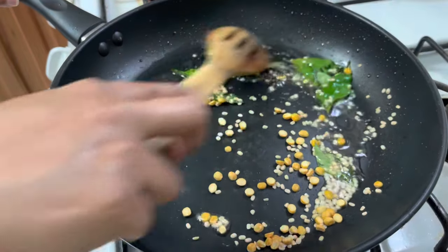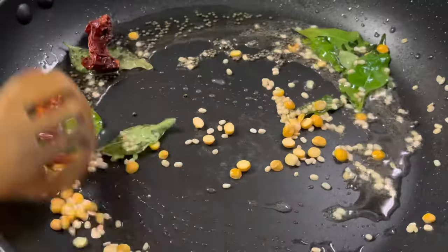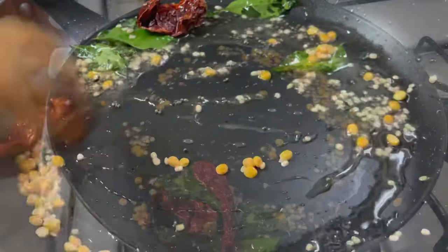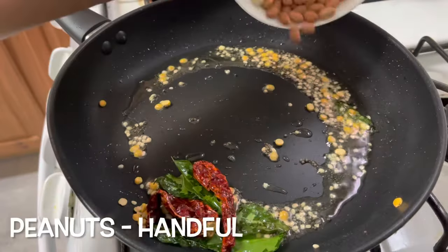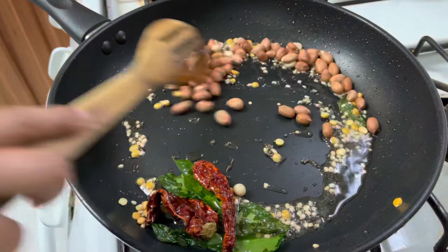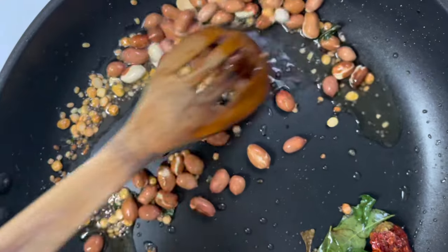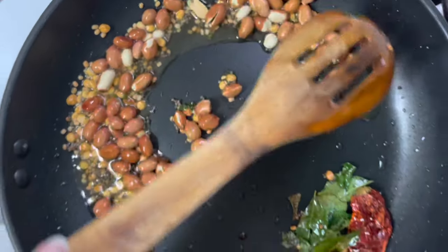Keep the flame on medium low. Then add peanuts and sauté the peanuts and dal on medium low flame. It will take two to three minutes.